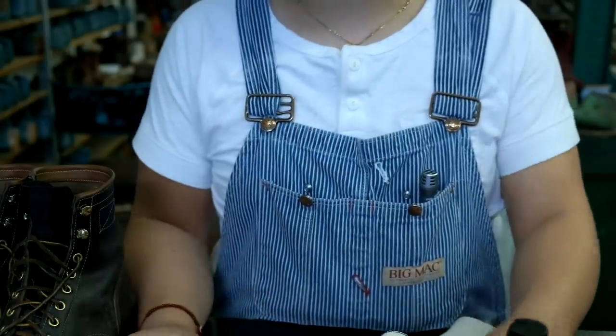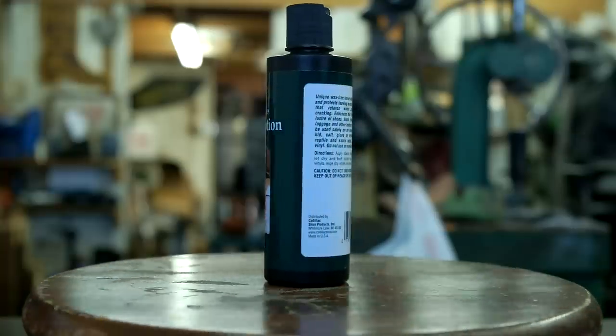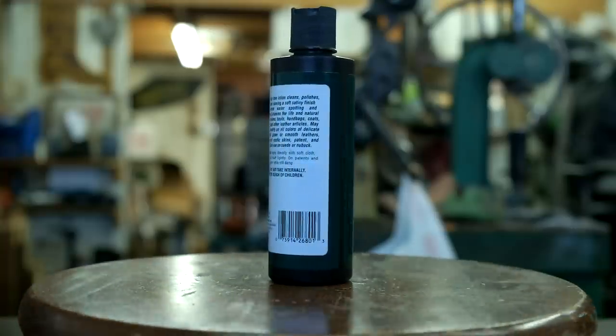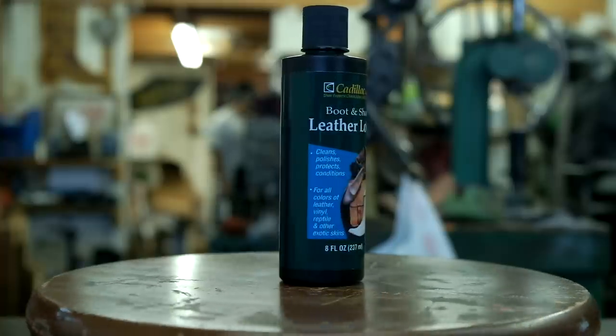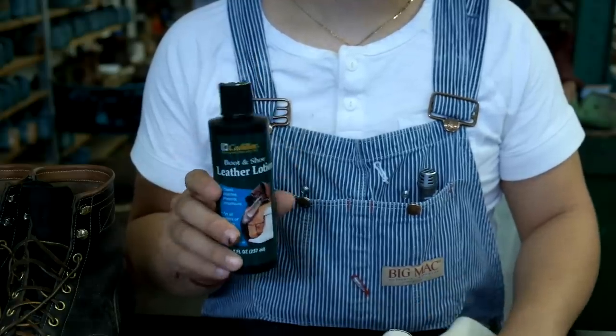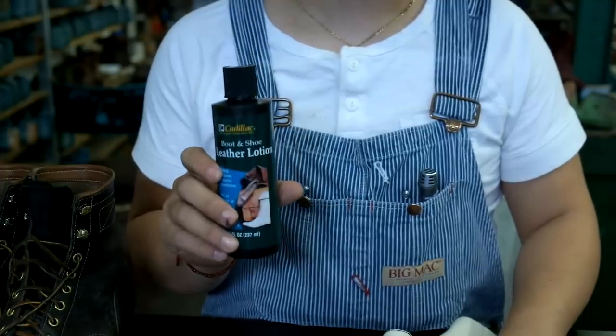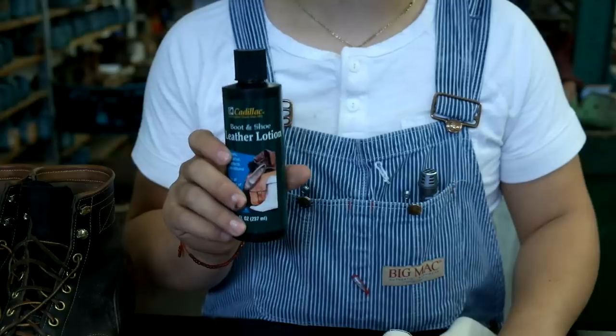For the products, we're going to use Cadillac leather conditioner. It's really good stuff and I like it because it's not so shiny — it's just a subtle finish and it cleans the boot at the same time. You can just use this; you don't have to use polish, but I'm going to show you the whole process from start to finish.